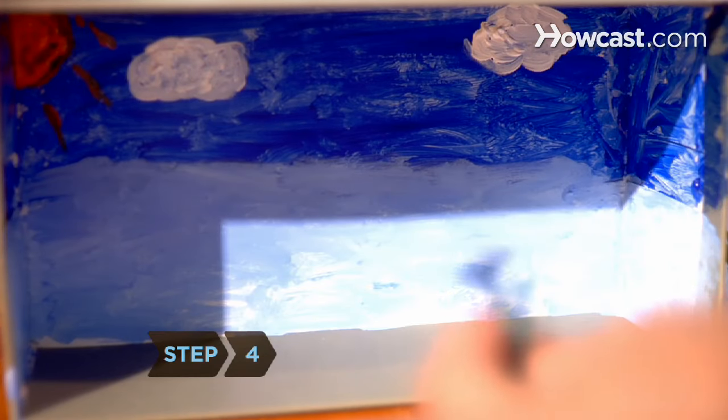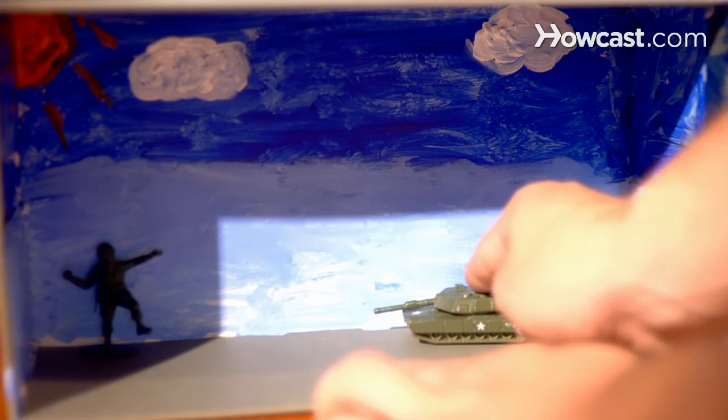Step 4. Work from the back of the box to the front, placing your figures inside. Glue them in place when you find the layout you like.